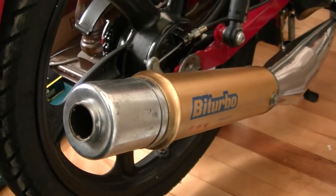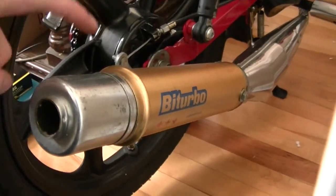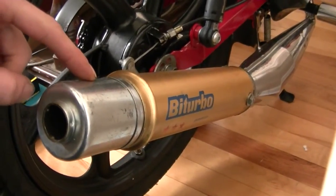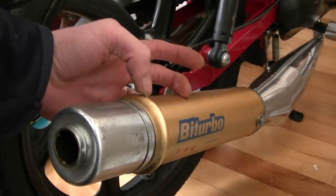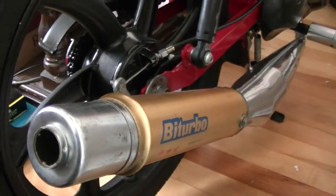Here is the cheap exhaust fix on the Biterbo. Essentially this is a lawnmower muffler — you can pick that up at Princess Auto or anywhere similar. There's about this much space back in here, so you can add your packing, and then the lawnmower muffler fits tight and it's not going anywhere.